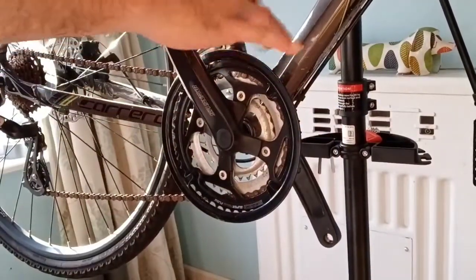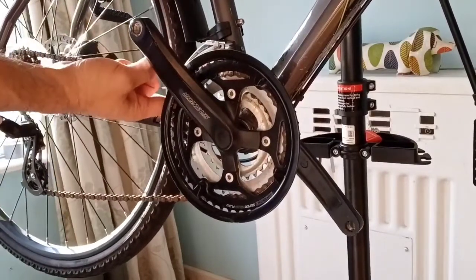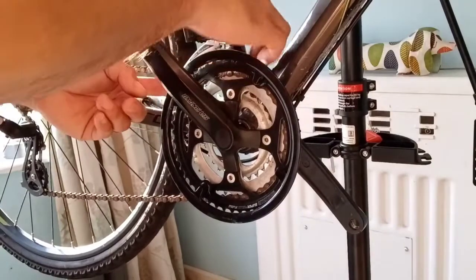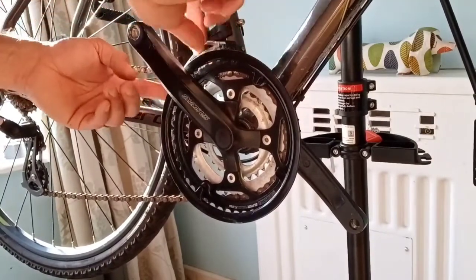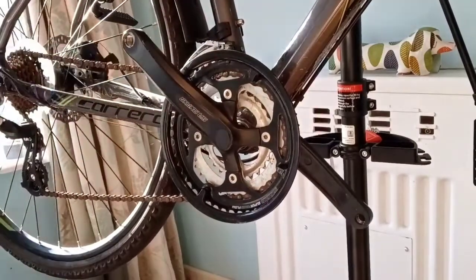The next thing to take off is the actual gear. There are a couple of parts to this — you've got the actual mounting bracket and then the bit that basically allows the chain to go through.